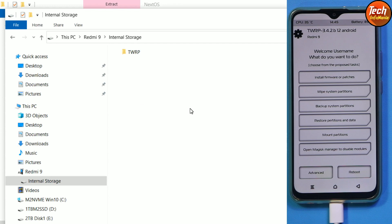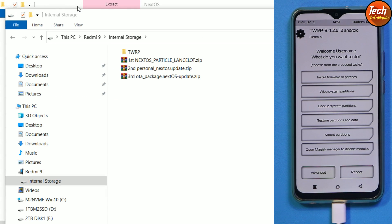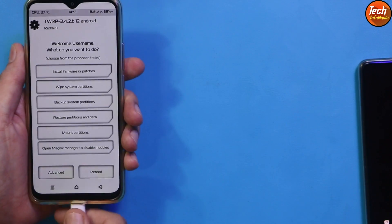Copy these three ROM files from the downloaded folder and paste them to the internal storage. If you don't have space on internal storage, you can use a micro SD card. Paste all three files onto the mobile phone storage. It will take a little time to copy. Once the three ROM files are copied to internal storage, we're done with the computer and can disconnect the cable from the mobile phone.